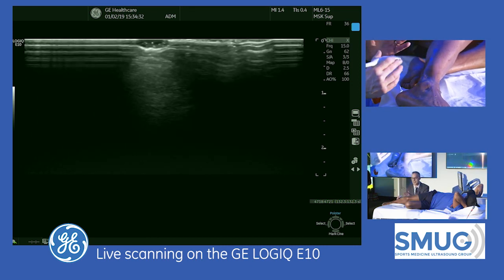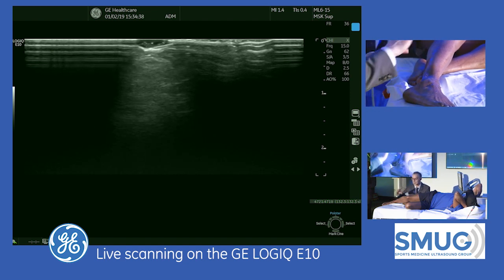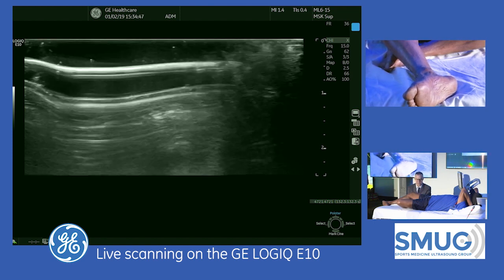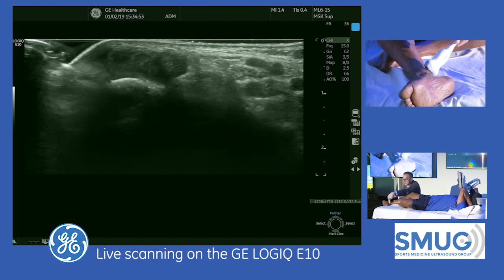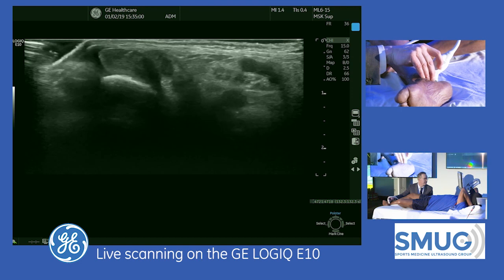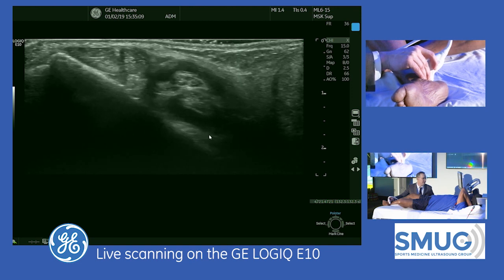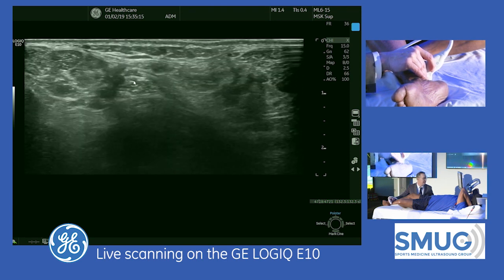For all these nerves, I have one point where I can find it, then you can trace them up and down. Let's go to the tibial nerve — we're going to look at the inside of the ankle. I'm going to look at the tarsal tunnel and put the transducer behind the medial malleolus. What we see here: tibialis posterior, flexor digitorum longus, two veins, tibial nerve, FHL muscle and tendon. So here we can see the tibial nerve.